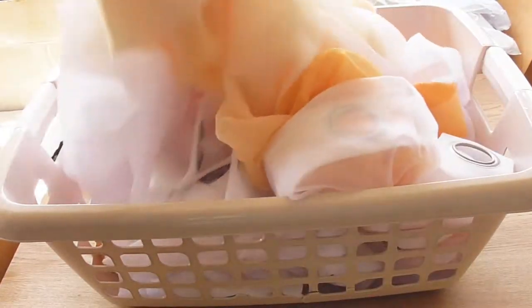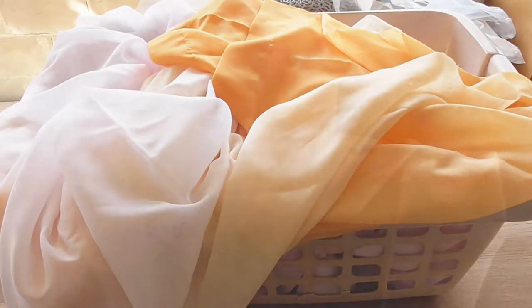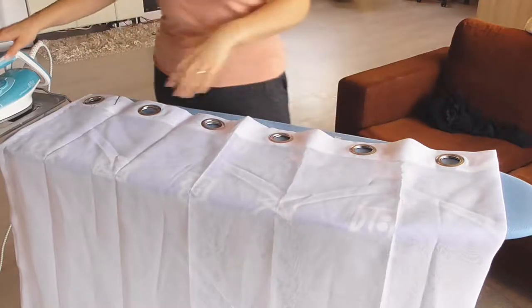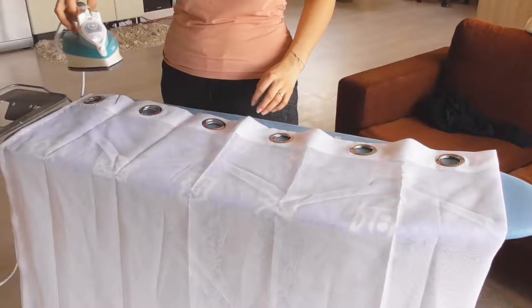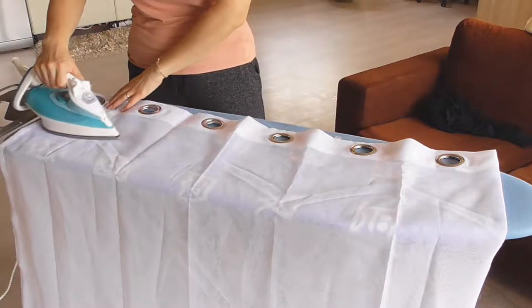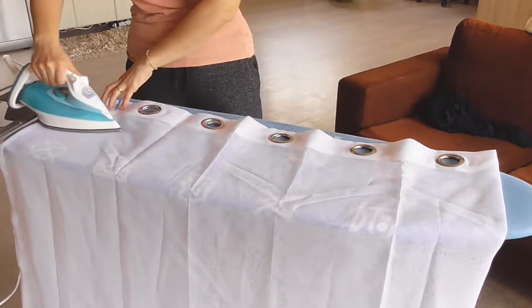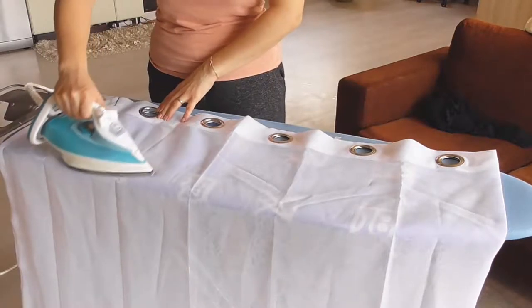Okay, the washing machine has finished the job and I have clean curtains here, so I need to iron them. They are so wide and long, I need to fold them and iron each curtain two times to make sure to get all the wrinkles. This will be a little time-consuming job, but I think it is necessary if I want to have nice smooth curtains.